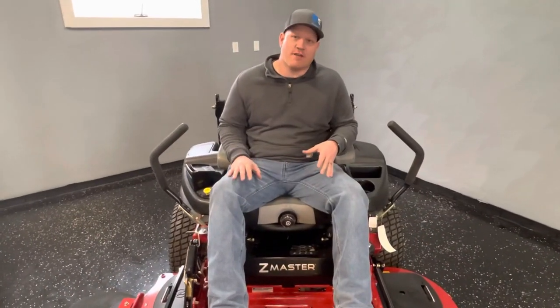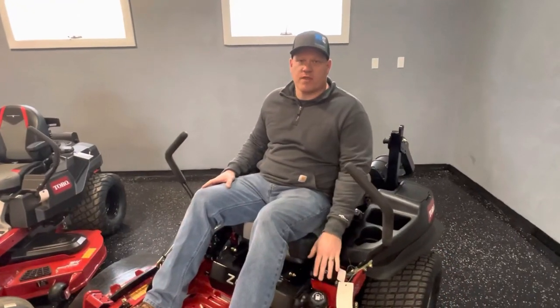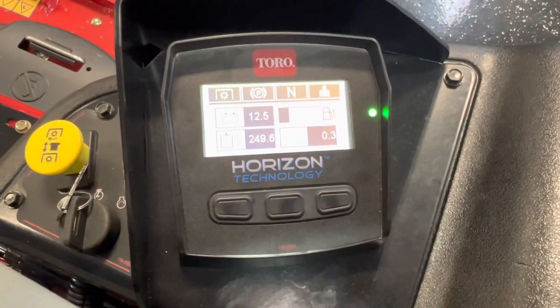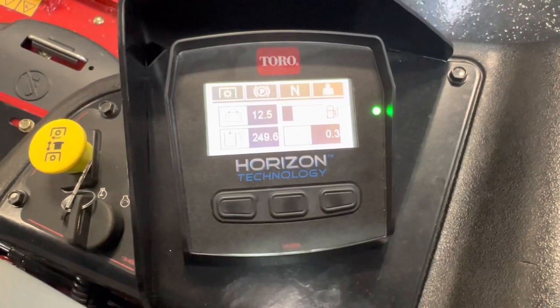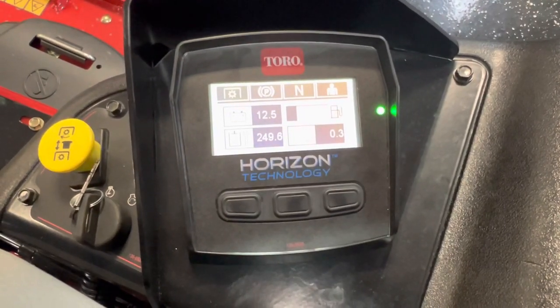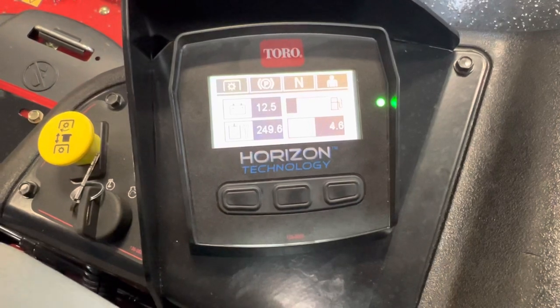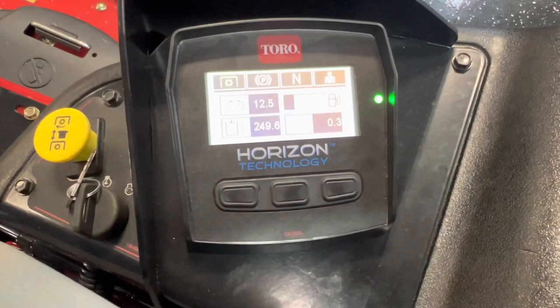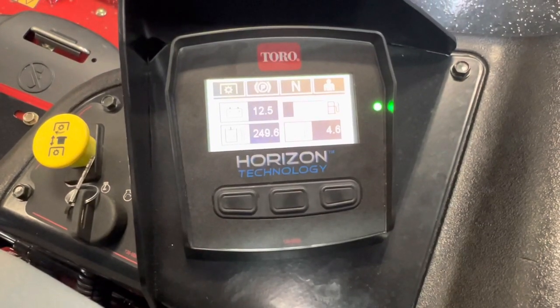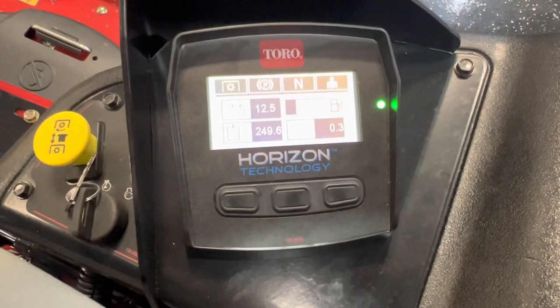With the Z-Master there are a couple of suspension options — they make a MyRide suspension, and this one has a suspension seat, which is quite comfortable. For fuel tanks, the 2000 series starts with a 7-gallon tank, all the way up to a 12-gallon tank with the 6000 series. An added option in the 6000 series is Horizon technology — basically an onboard computer system that shows basic stats and helps with fuel efficiency. It has a computer telling it exactly how much fuel to inject, getting you better fuel economy. For commercial fleet managers, this technology can tell you exactly how much grass your crews are cutting, when the mower is on, and when the blades are on.